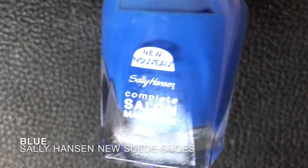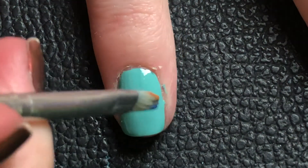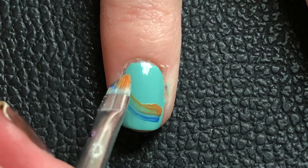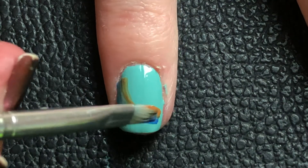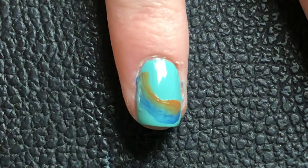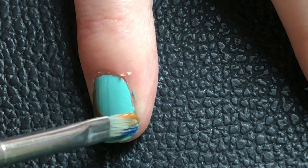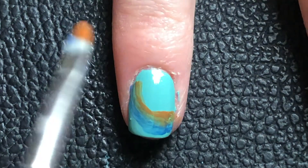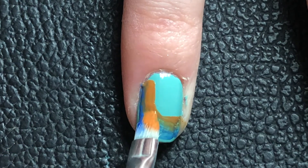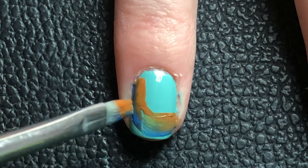I put blue and orange half and half on a brush and just made some cool strokes with it. On every nail I did something different — with this one I'm going with a pattern, I have no idea what it's supposed to be. I also have a little orange spot on my ring finger nail, so it's pretty fun. I'm just kind of blending them together.